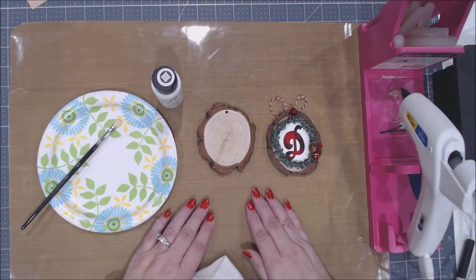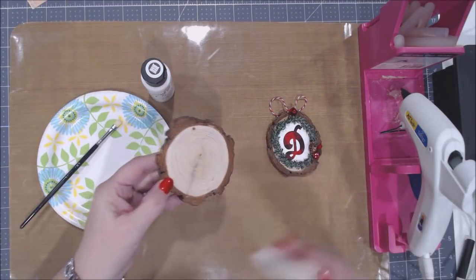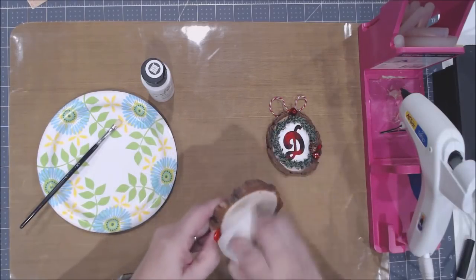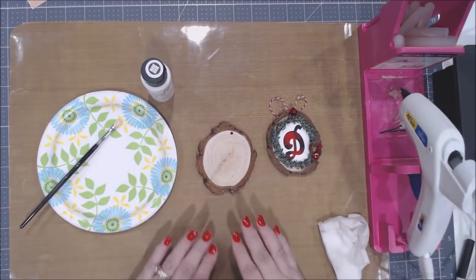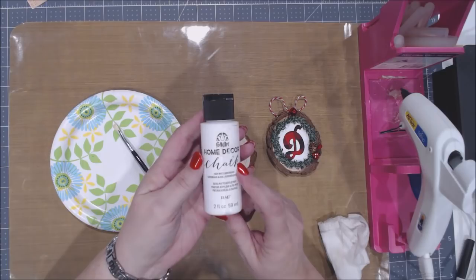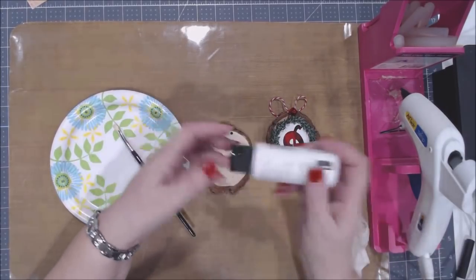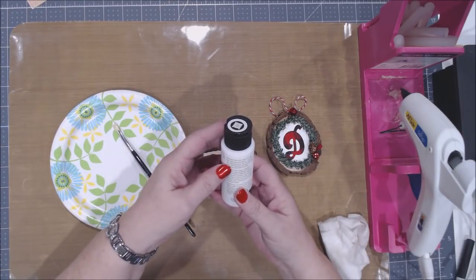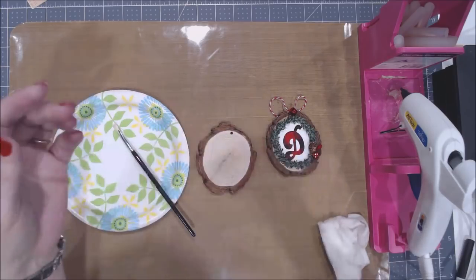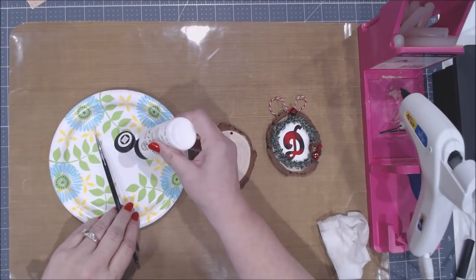The first step is prepping our wood slice with white chalk paint. Wipe it off really well first because it's been sawn and will have sawdust on it — clean it so the paint has the best chance of sticking. Put your chalk paint onto your paper plate palette. Make sure to mix it up because chalk paint separates in the container. It'll say on the back to shake it well and clean the object prior to painting — you can clean the brush afterward with soap and water.